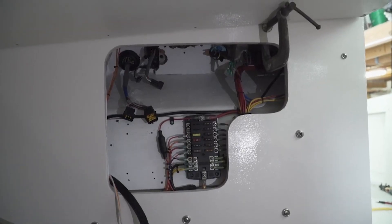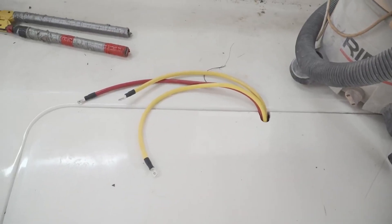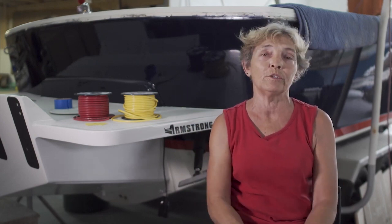I've got a little bit more wiring to do on my fuse panel and then I've got to do my battery cables. As soon as I'm done that, Mike's got a little bit more things to do on the boat, and hopefully we'll wrap it up and send it over to Coastal for motors. Thank you very much.